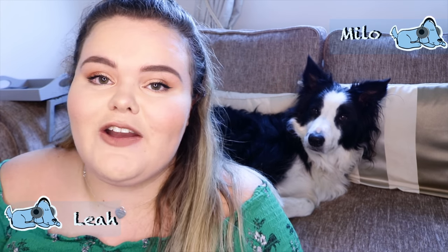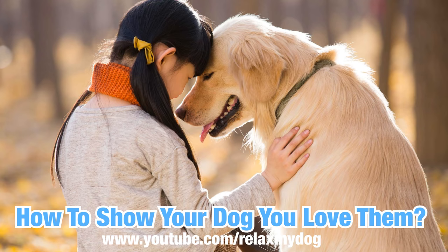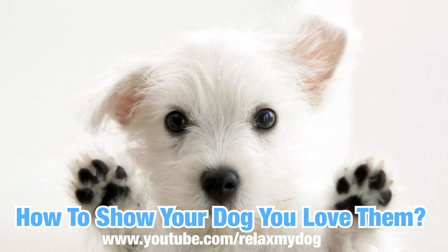Hi everybody and welcome back to Relax My Dog. Today me and Marla are going to be talking about how to show your dog love. In previous videos we've done how to tell if your dog loves you, whereas today we're going to be showing you how you can show your dog that you love them — very complicated, but you'll probably get the picture once I get started.